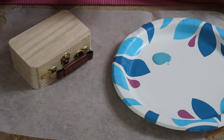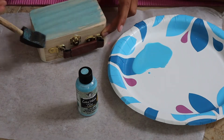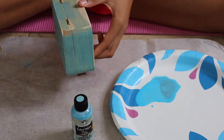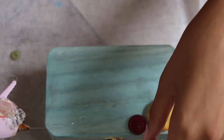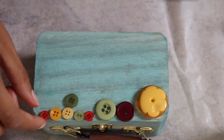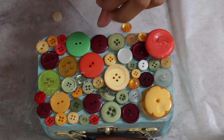The first step is to stain your purse. The next step is to glue your buttons onto the front of your purse. Then remove the handle and finish staining your purse.